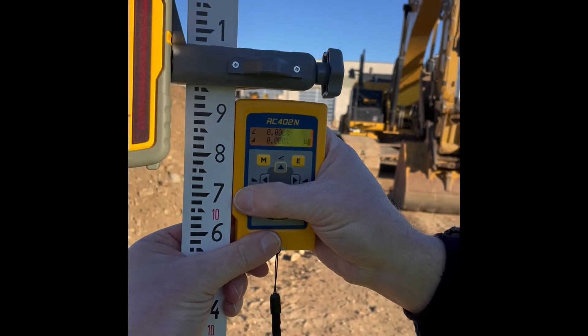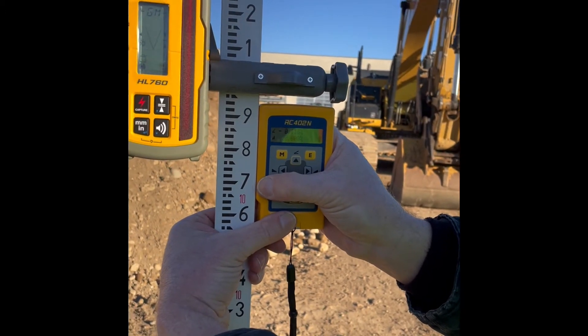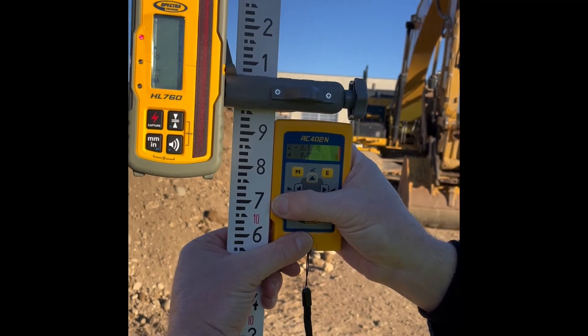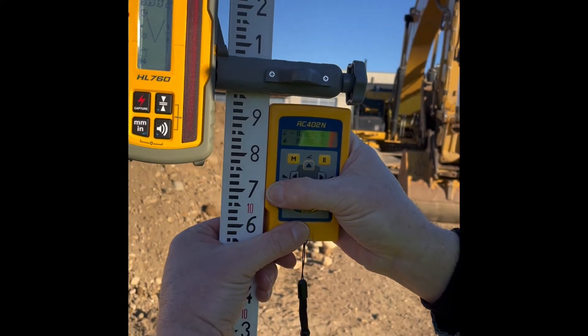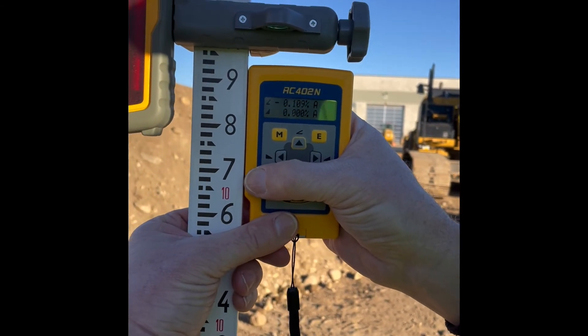When I'm ready I will hit enter and it will match on that Y-axis. The laser will move until it sees the center of the laser receiver, and when it does it will tell us the slope of the grade. It has found the grade and the slope is a negative 0.109.